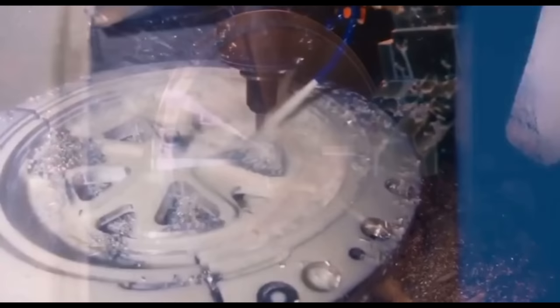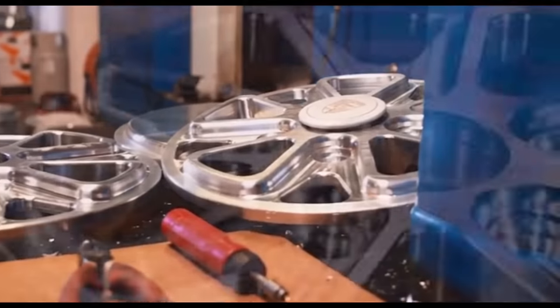This is 6061 T6, which is heat-treated. The center forging starts blank, gets lathed and CNC'd to get the exact look that we want, welded into place, and then the finishing starts.